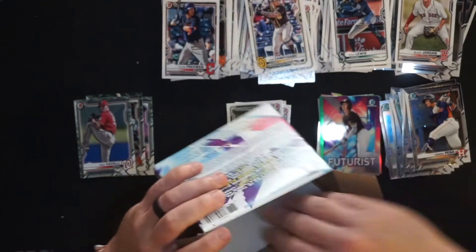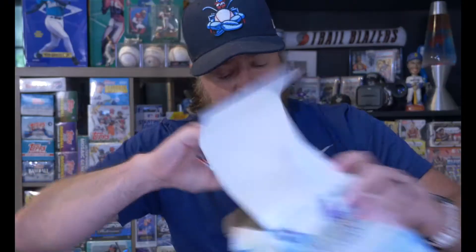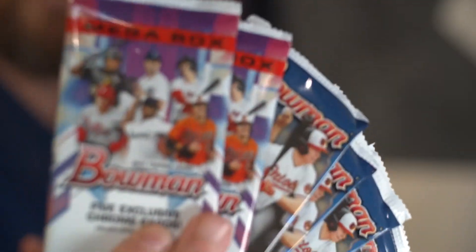Now it's time to open up the mega box. We've opened the mega box before on the channel — got an Aqua numbered to 225. We have four packs of 10 cards, which are base and Chrome, and then two packs of five cards which are the Mojos. There's been some pretty good hits in these. So will this have a hit? I don't know. Let's find out. Ripping packs — three, two, one. Mega box time — picked this up at Barnes and Noble for $30.